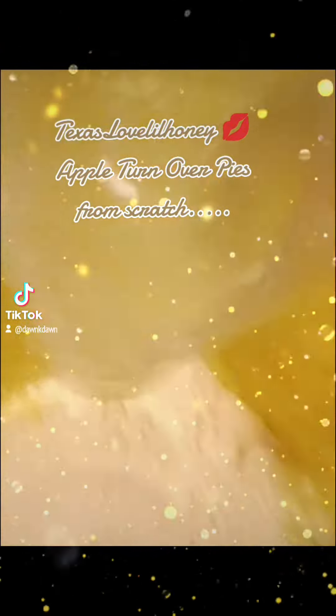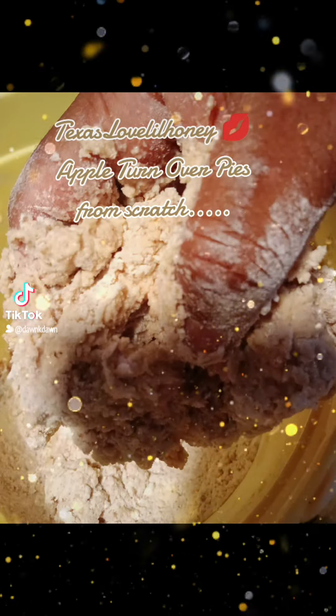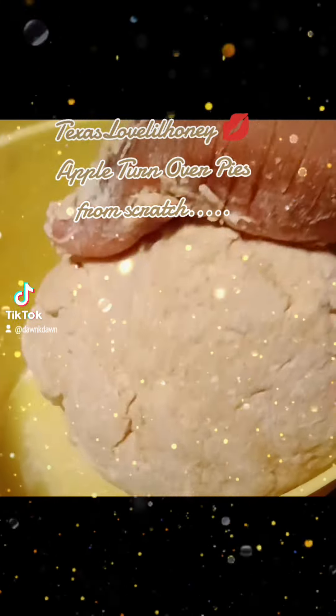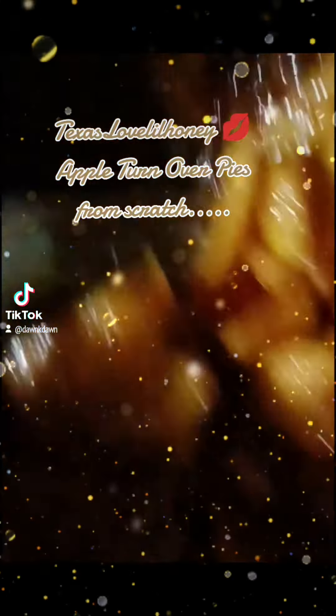I took two cups of flour, added it to a bowl. I added oil, cinnamon and sugar, yeast, and warm water. Formed it into a ball. Let it rise.